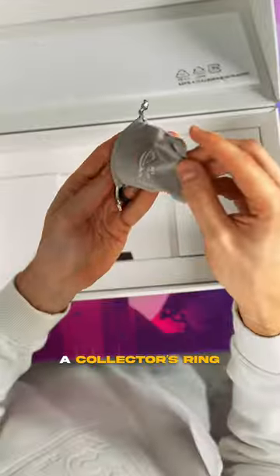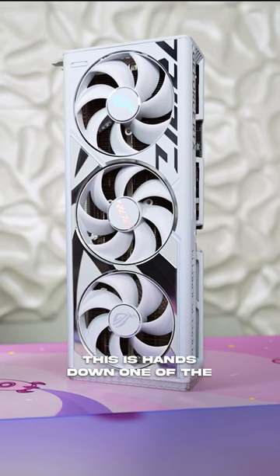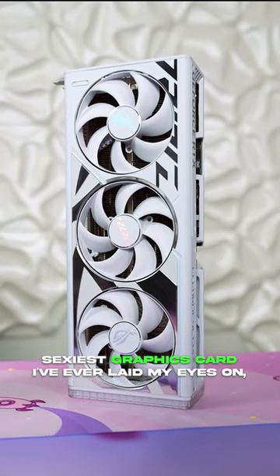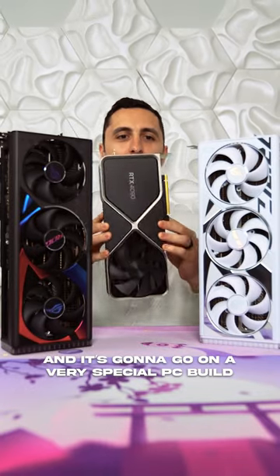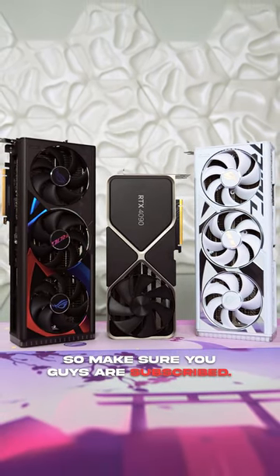The left compartment has a collector's ring that is also included in every white ROG Strix GPU. This is hands down one of the sexiest graphics cards I've ever laid my eyes on and it's gonna go in a very special PC build very soon. Definitely don't want to miss this one so make sure you guys are subscribed.